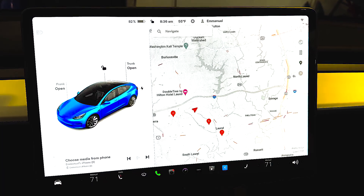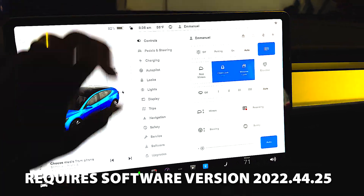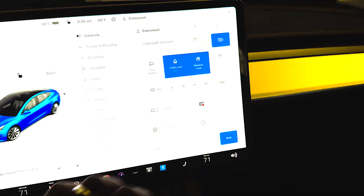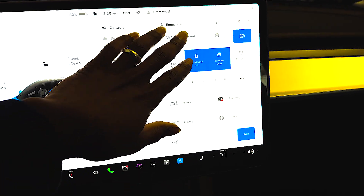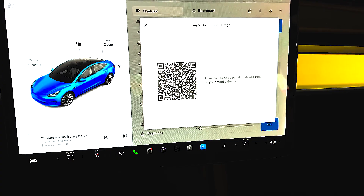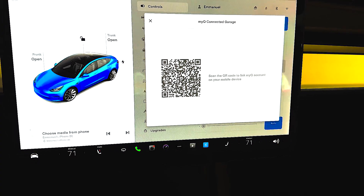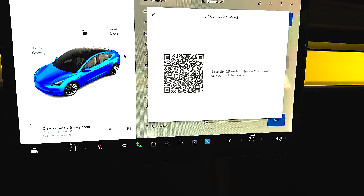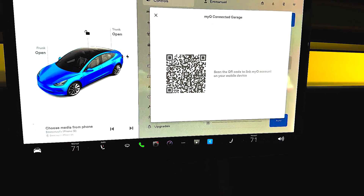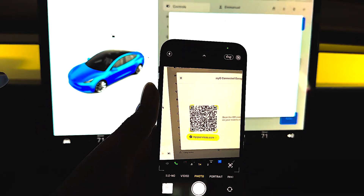Now I'm in the Tesla. From the center console, you should see a little home icon at the top right. Click on that and it asks you to link your MyQ account. Click on that, and it's going to ask you to scan a QR code. Initially I was looking for a QR code scanner from the MyQ app, but if you're on an iPhone, you actually use your regular iPhone camera — not the MyQ app — to scan this. I have my iPhone camera here to scan that, and this is going to open up the MyQ app.